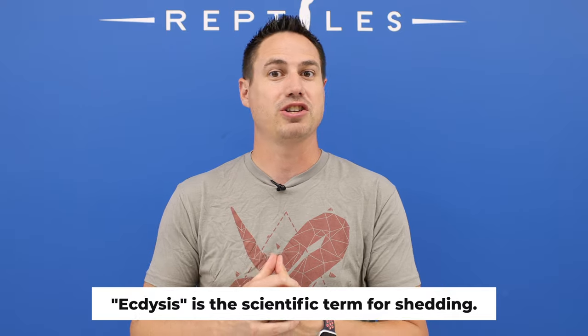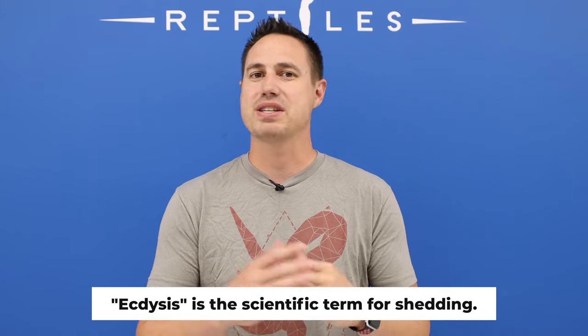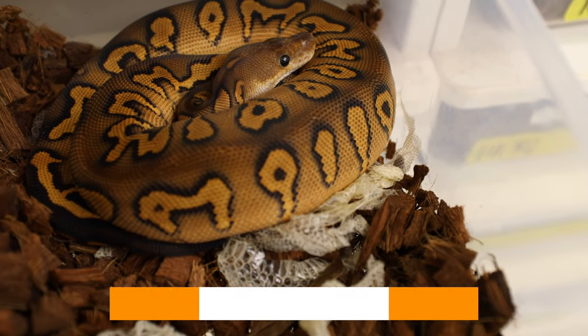A snake shed is when it molts or loses the top layer of skin, and has a fresh new layer of skin underneath it. They can shed because of wounds to heal, they can shed just to get themselves clean, and they can shed because they grow. There are all different reasons and every snake is going to shed at different rates throughout its life.